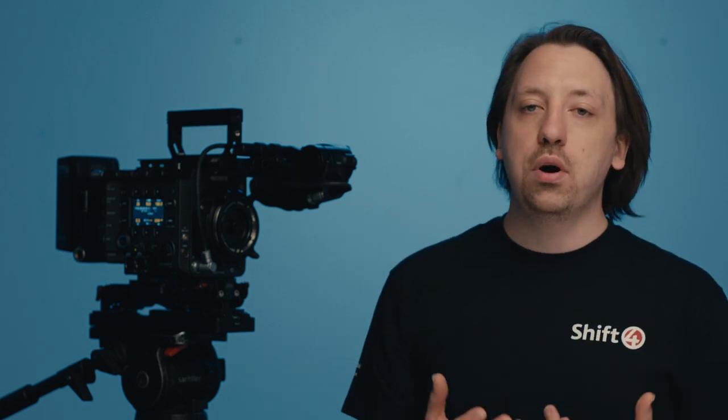So other than that, if you want to use the proper high speed options, you're going to need the R7 recorder attached to the back to shoot XOCN RAW, which comes in LT, ST and XT. It doesn't matter which one you use — the maximum frame rate is the same for all three RAW options.